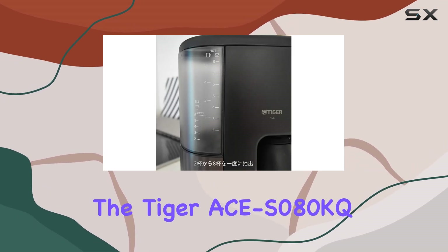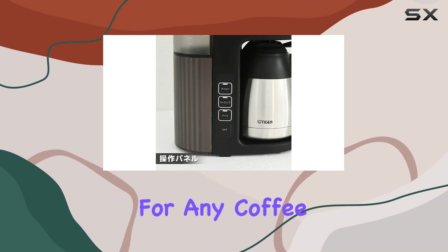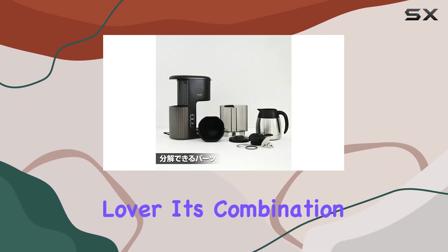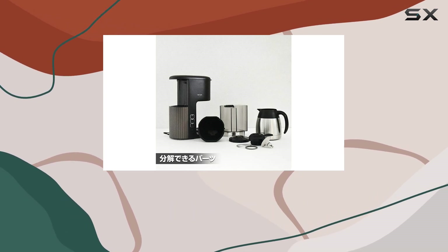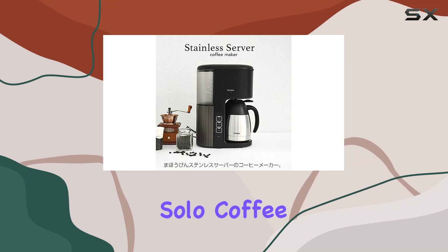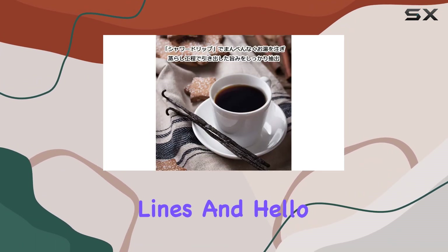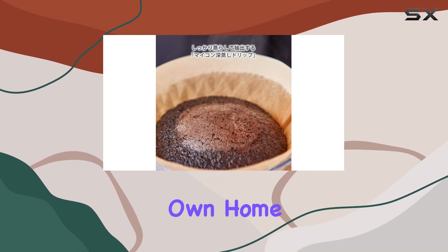Overall, the Tiger ACS080KQ Microcomputer Coffee Maker is a game-changer for any coffee lover. Its combination of sleek design, user-friendly features, and exceptional brewing quality makes it a standout choice for both solo coffee connoisseurs and entertainers alike. Say goodbye to long cafe lines and hello to cafe-quality coffee in the comfort of your own home.